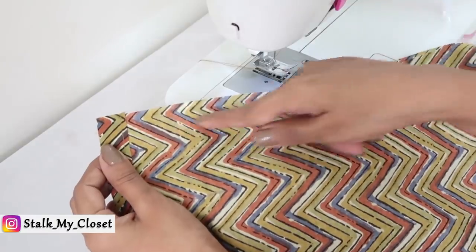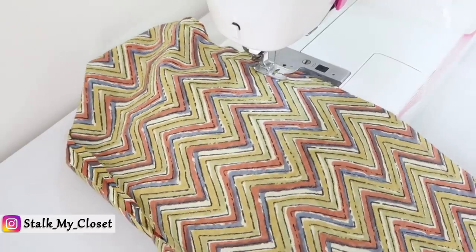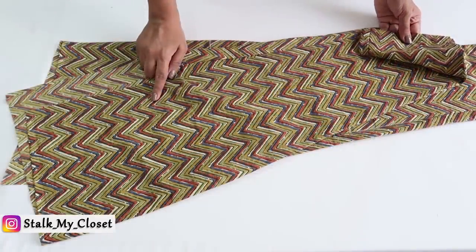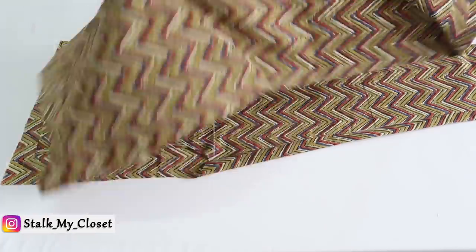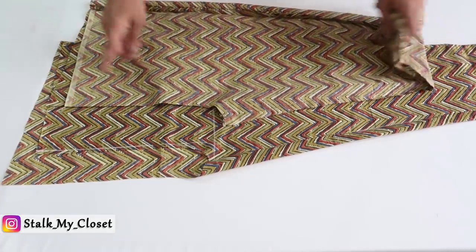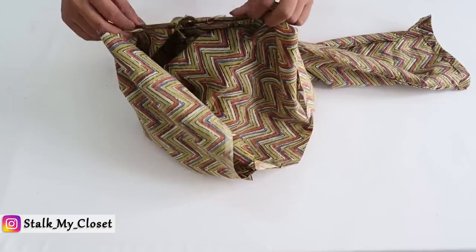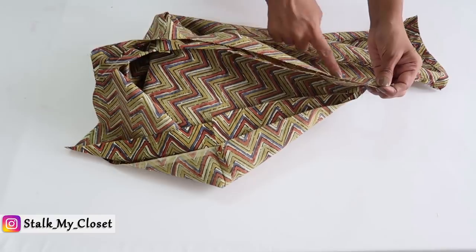So I have stitched the bottom round. Now I will stitch the inner leg. So one leg is complete. Similarly, I will finish the other leg. So I have prepared both legs. Now turn one side inside out, then insert the right side into the wrong side. Now I will make a stitch on the crotch.